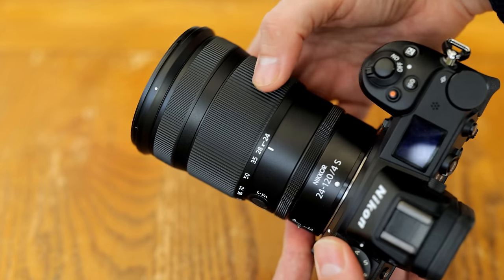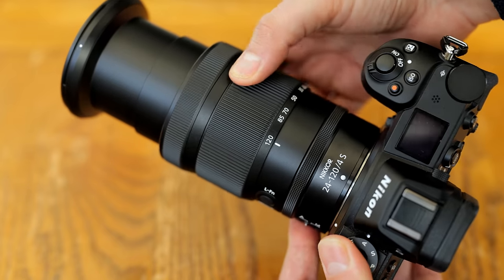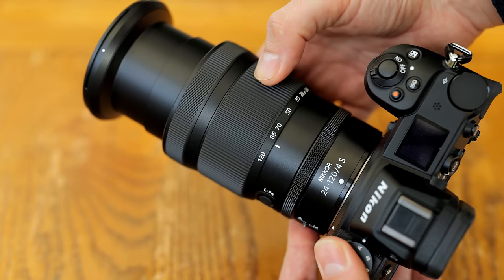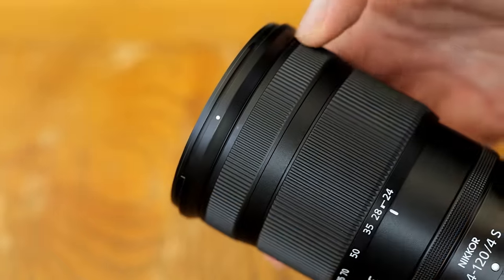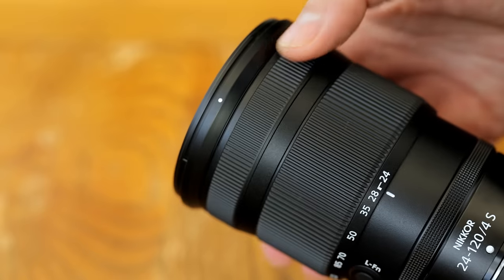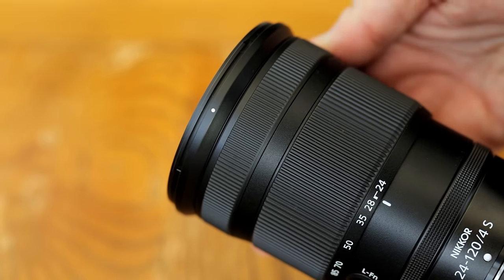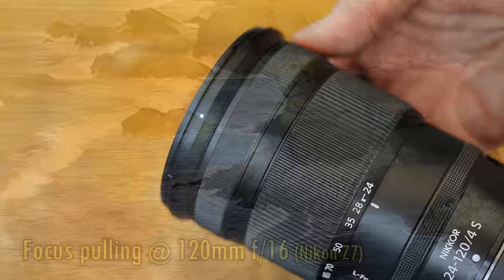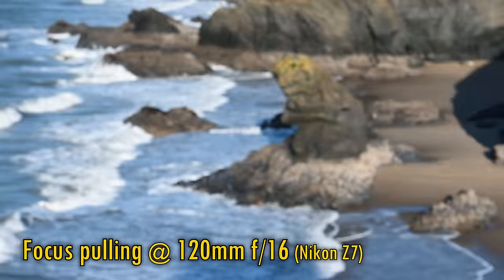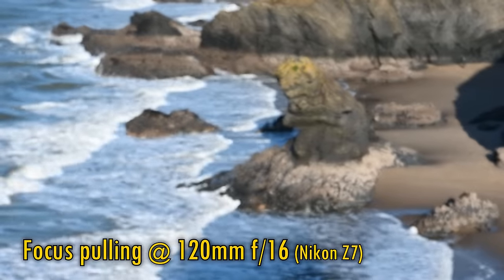The rubberised zoom ring turns somewhat heavily, but with only a little stickiness to it, so I think video makers will be quite pleased with that too. At the top, we have the manual focus ring, which is also rubberised and turns extremely smoothly, with the focus motor responding a little slowly, but precisely, to it being manipulated. You can see that the lens displays just a little focus breathing, but nothing too dramatic.